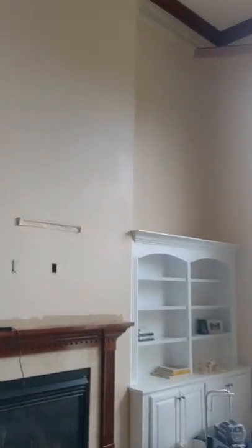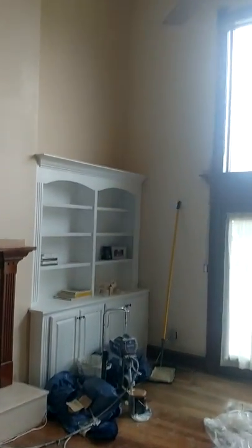I got steel cut in around the doors in here, but this is a two-story living room. And as you can see, she's a good size from the floor to the top.